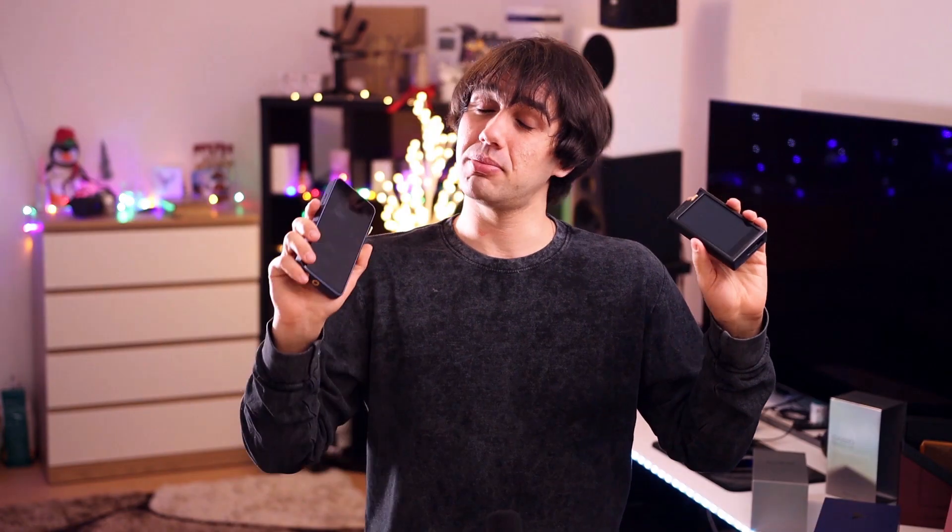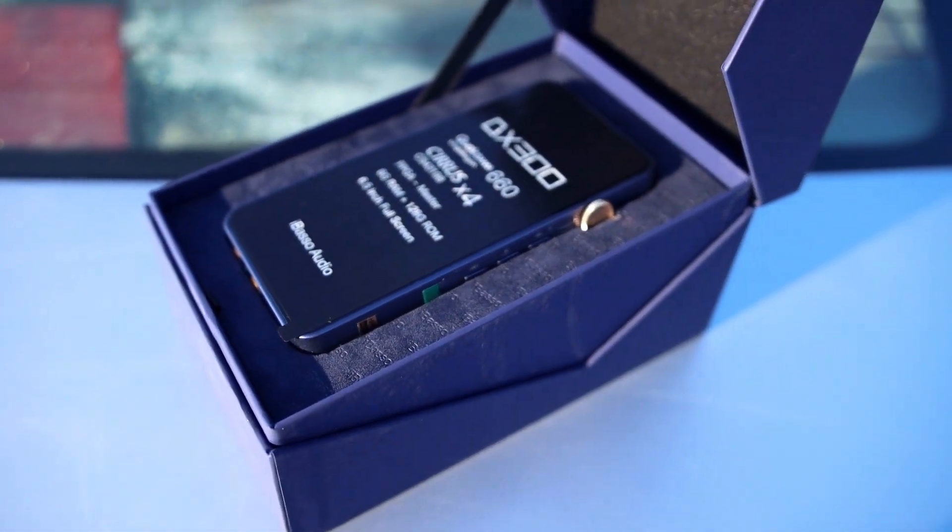The sound of the DX300 is the most natural type I've heard to date. The Lotoo PAW 6000 sounds pretty similar but a bit softer and more splashy around all edges — enjoyable, but the DX300 sounds more mature and evolved. Compared to the DX220 Max, the DX300 sounds pretty good too — not a downsized version at all. The larger one is a bit softer and warmer with slightly better dynamics and punch, but the DX300 is the most natural and overall balanced.